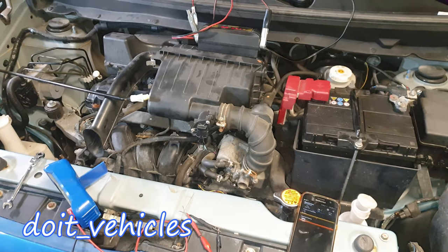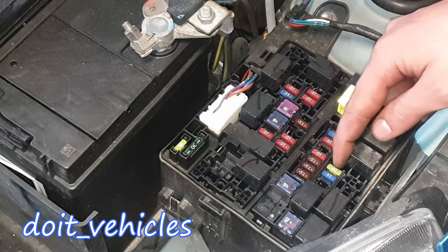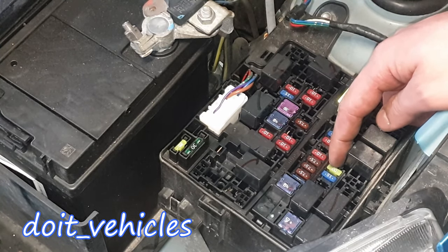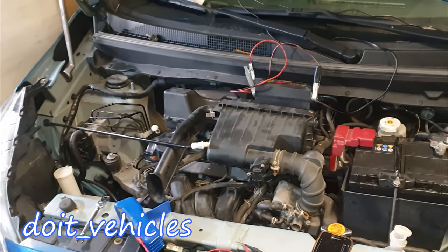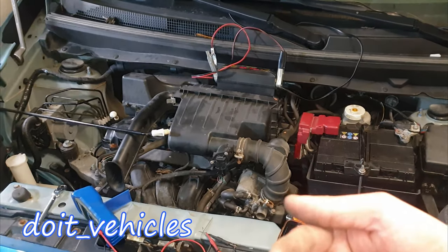If you don't get any signal at the connector, you can check the fuse box. You can see this 20-amp fuse — the yellow one — which is responsible for many sensors on the engine, including the manifold absolute pressure sensor. That's pretty much it. If you have any questions, leave them in the comments below. Thanks for watching and I'll see you in the next video.